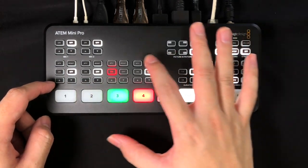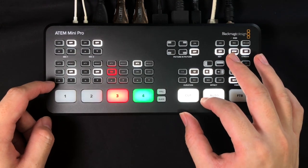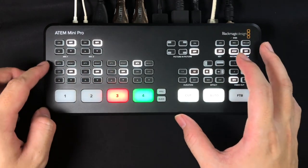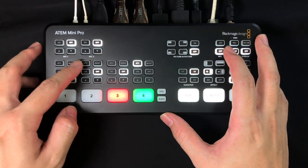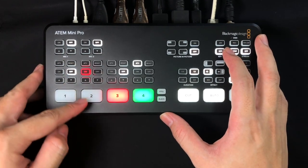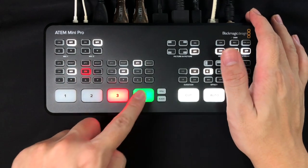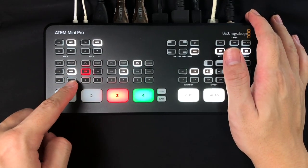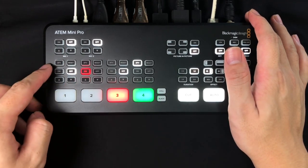For source one you can toggle it off or on depending on whether it has any music — so you're capturing audio from source one. If you toggle it off and want source three to have audio, just click the AFV button and it will bring source three's audio out. Another scenario: source one can carry background music while source three captures audio from a speaker — just toggle on for source one and AFV for source three.